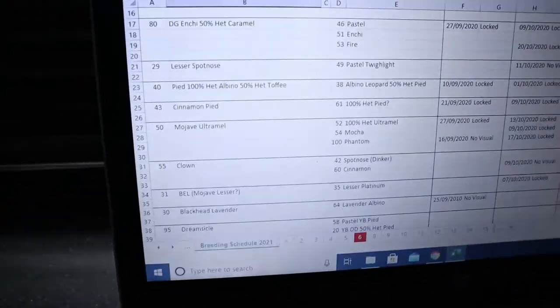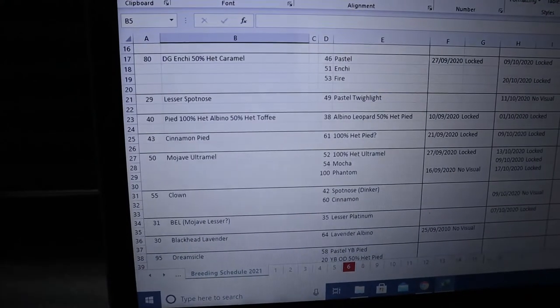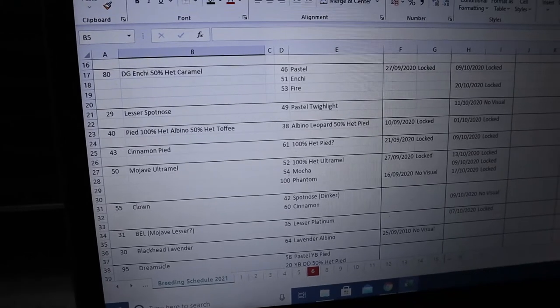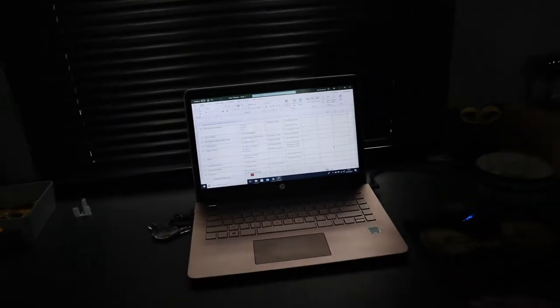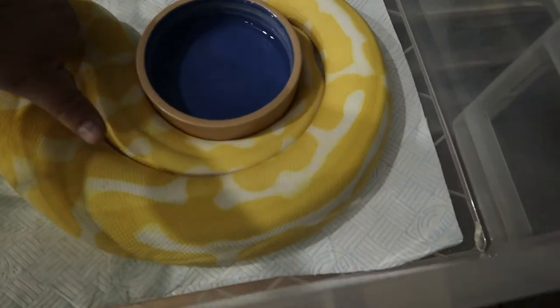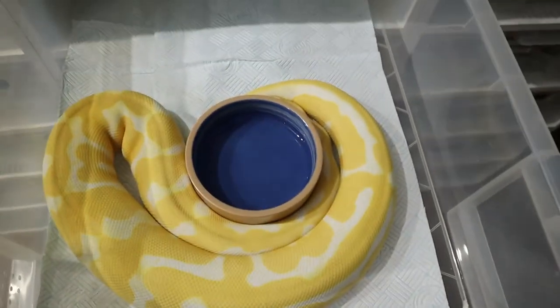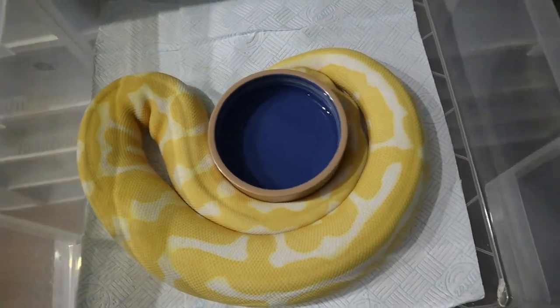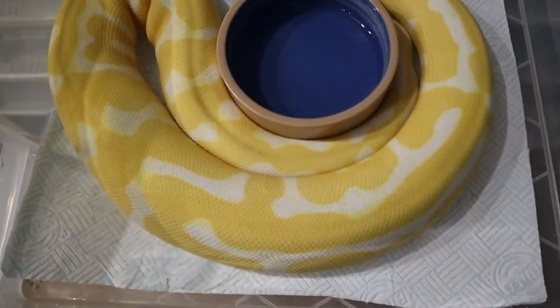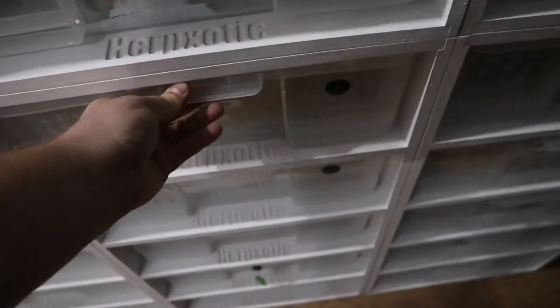Moving on - the next male is the Pied 100% Het Albino 50% Het Toffee, going to the Albino Leopard female to produce Albino Pieds and Leopard Albino Pieds. The female is about 1.82 kilograms - lovely. I love the Leopard and Albino combo, it almost looks like marble and makes the Albino look even better.